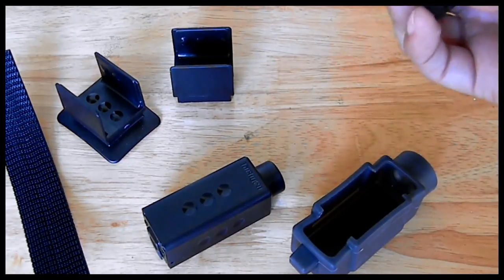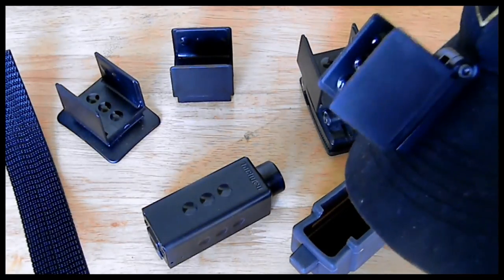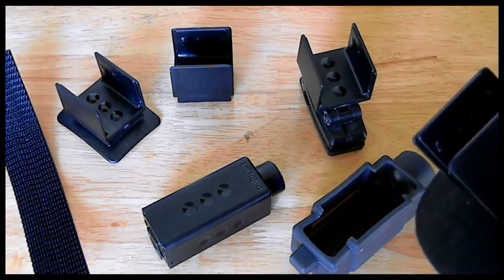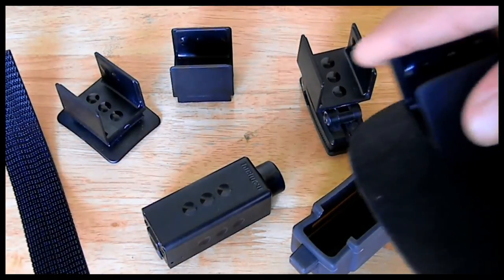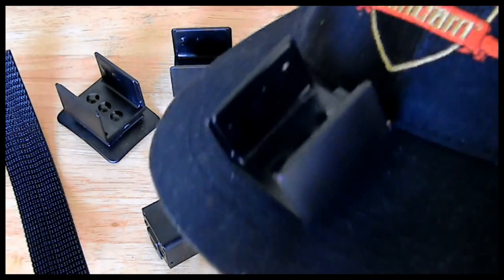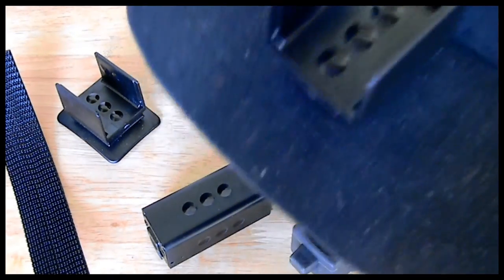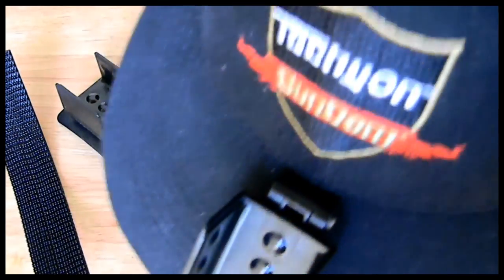This is the clip mount. My recommended way is mounting it on a hat with a bolt and a washer — this gives you the most stable platform and you can still adjust it a little to get the right angle. This is my preferred mounting method for a Tachyon, and you can do this with any hat; it doesn't need to be a Tachyon hat.